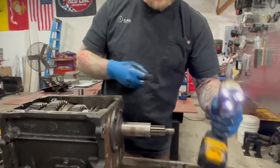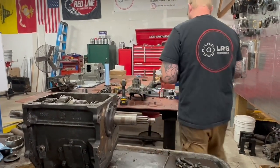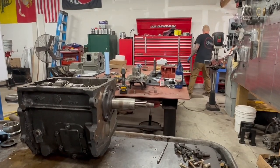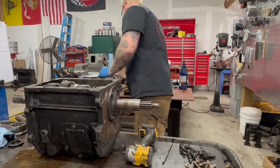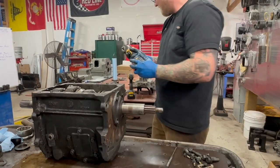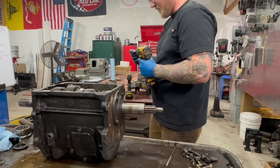Broke my anvil. God, we're off to a great start on this one, aren't we? That was a new anvil too. What the hell, man — I'm hard on stuff apparently.